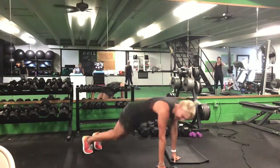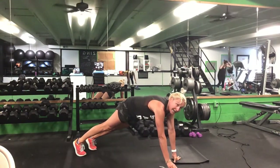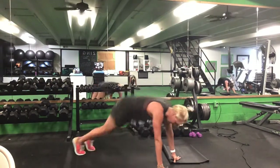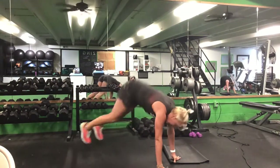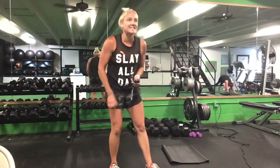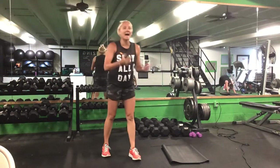Before we switch legs, drop it down — two options: either a knee-tuck jump, both knees forward at the same time, or make it a mountain climber at any pace. 30 seconds. Ready? Go. Either both knees jump forward, or single leg for a mountain climber. Halfway. Ten seconds. Time.